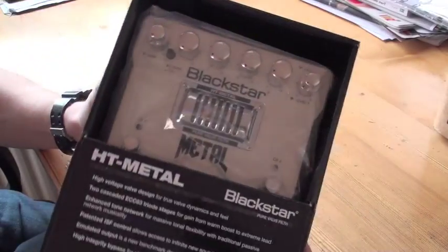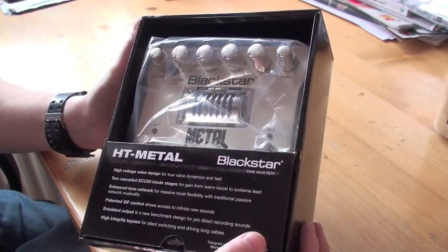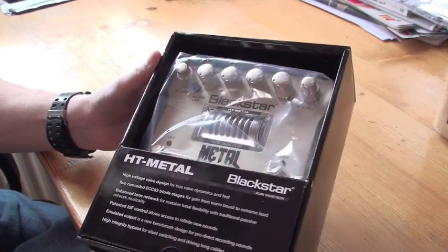Okay, this is what it looks like in the package. I hope there is a power supply in there because this runs on 22 volts, I believe.